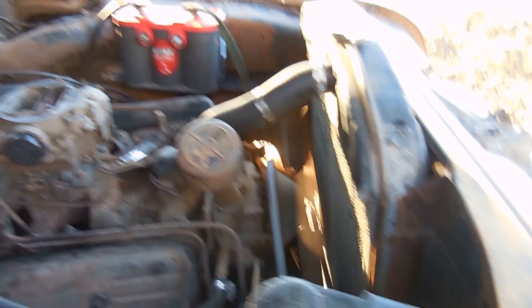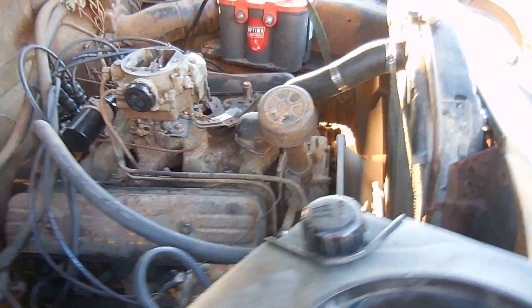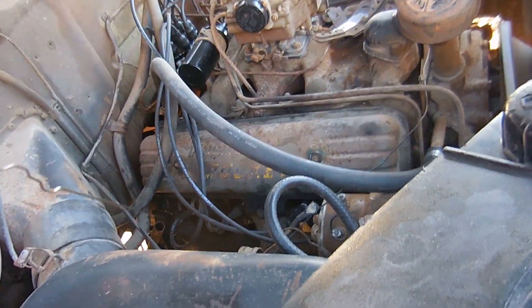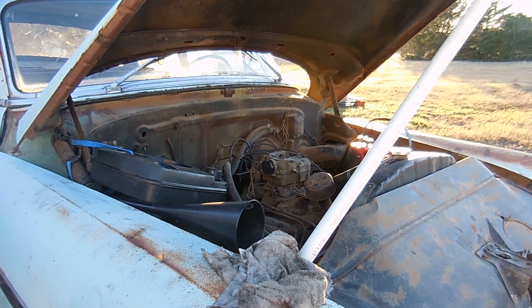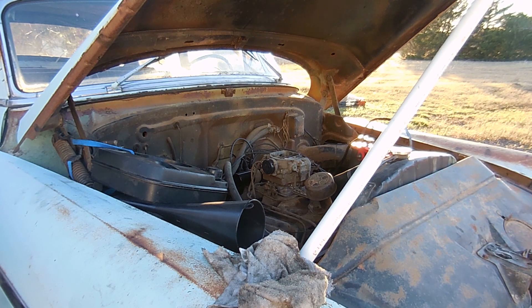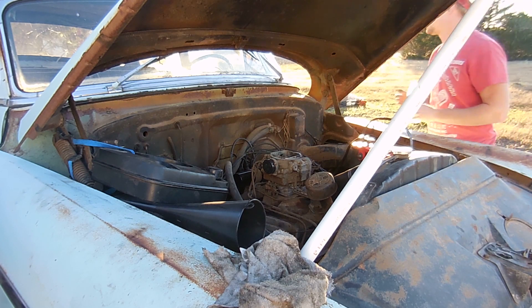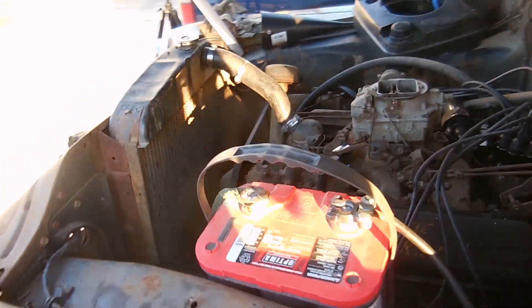I have an extra clamp on my hose. I'm going to put some transmission fluid in it and see if that does anything. The tank ran out of gas, so I filled it up. Now I'll prime the carburetor again and see what we get.